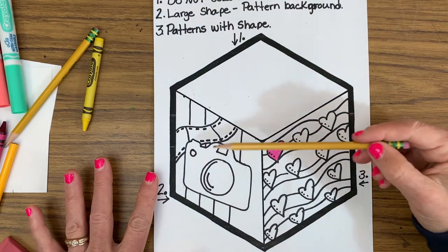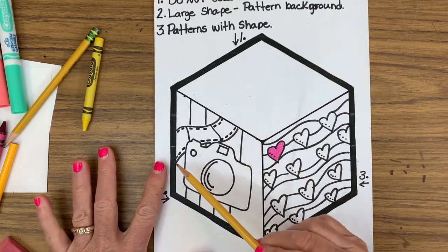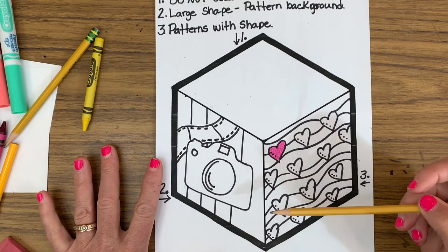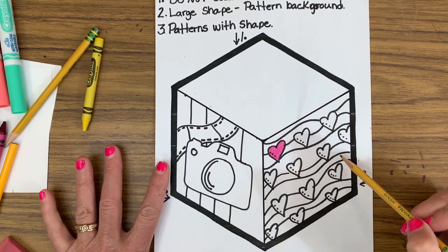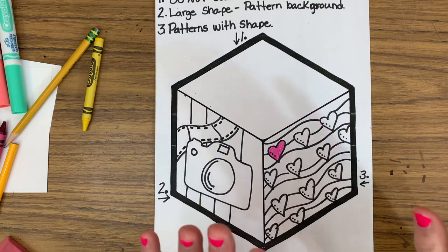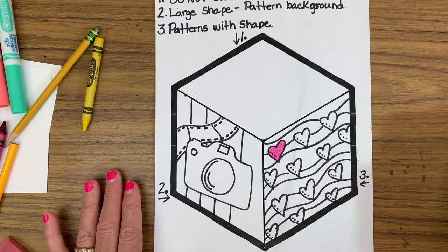All right, I've created mine. I drew a picture of a camera because that's my hobby — I love to take photos. This is a piece of film, old-fashioned film. I'll define that better when I add color. Over here, I created a pattern of hearts with three little dots on them, and I also created a pattern in the background. You can either just have shapes with a solid background or you can have a pattern — the choice is yours. There are always lots of choices in art class.